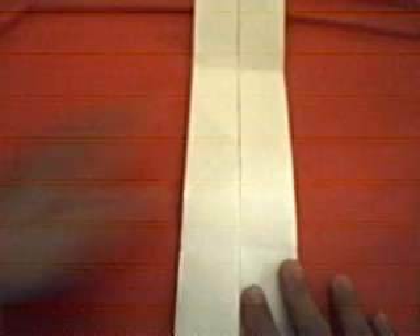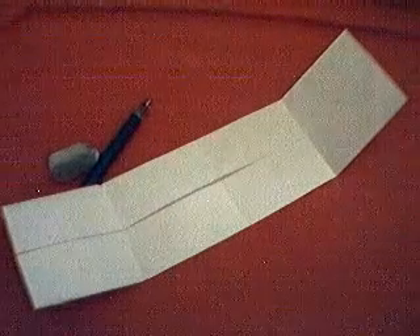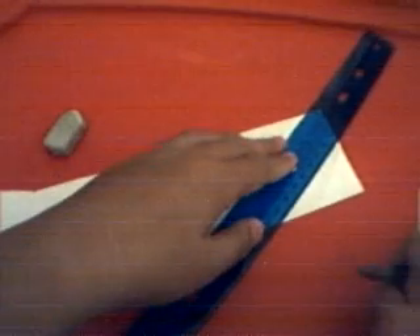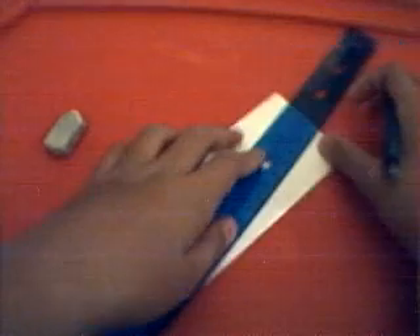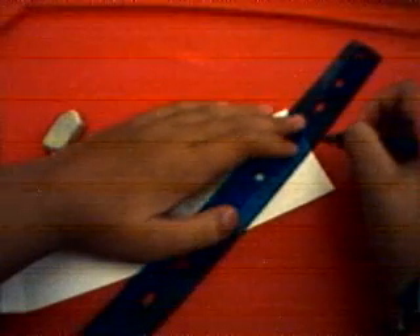So we already folded it in half. Now open it up and you should have 4 squares on each half of the paper. Now is when you need the ruler, the pencil, a marking tool, and an eraser just in case. You want to make X's on every single square rectangle here, corner to corner. It's really hard to fold, so you want to use your ruler.